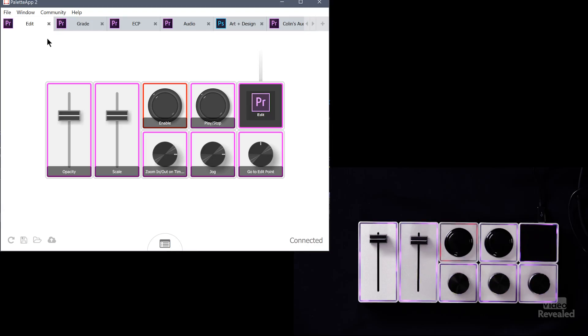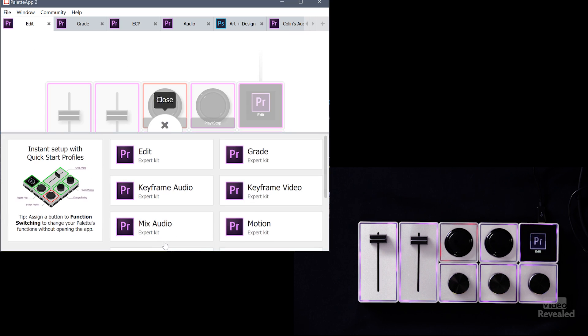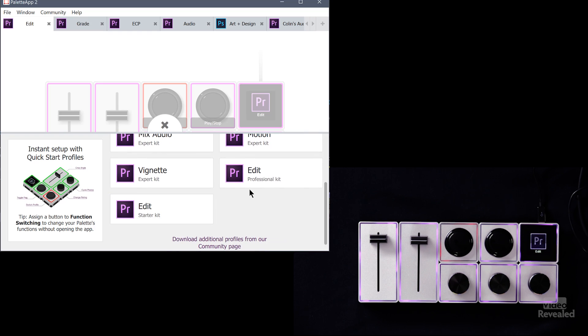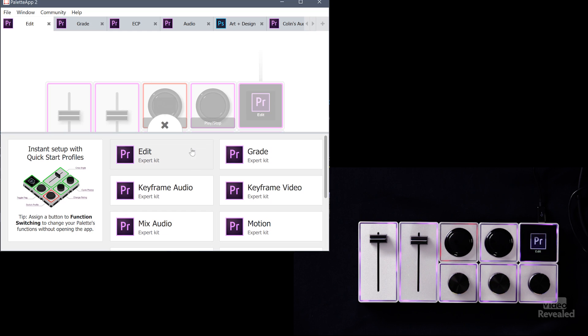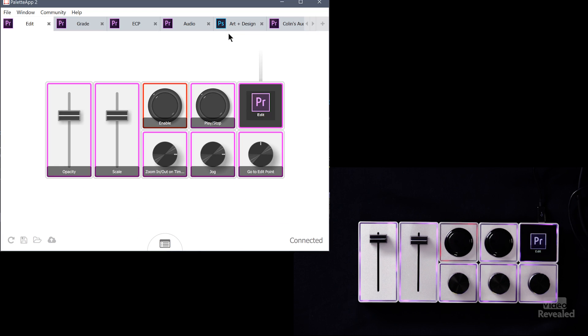Along the top of the Palette window, you'll see a number of different configurations — these are all saved in profiles. You get a number of default profiles and it shows you whether it was created for the Expert Kit or the Professional Kit. You can add these just by clicking here, and they show up. It's not just for Premiere Pro — it's for Photoshop, it's for Lightroom, it's for non-Adobe applications.